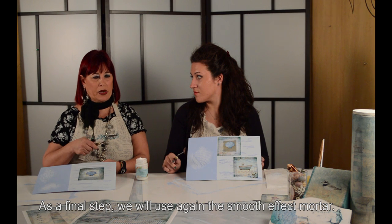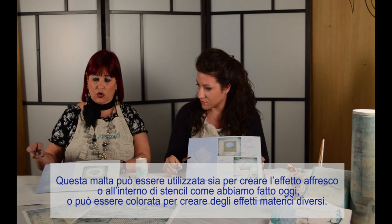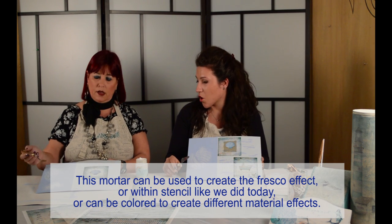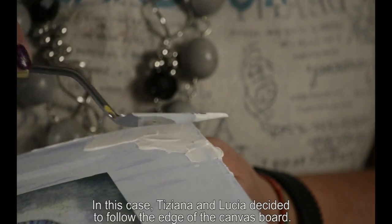Adesso prendiamo la malta liscia di nuovo. Ho sempre visto utilizzare la malta liscia per l'affresco e l'effetto affrescato — è possibile utilizzarla anche per altre tecniche? Certamente sì. Tant'è che oggi abbiamo fatto questo lavoro di effetto shabby proprio con la malta liscia. Quindi la malta liscia non serve soltanto per fare un affresco: possiamo anche colorarla prima e poi stenderla dopo. Qui sporchiamo un po' il bordo del lavoro con la malta, mettendola un po' qua, un po' là.